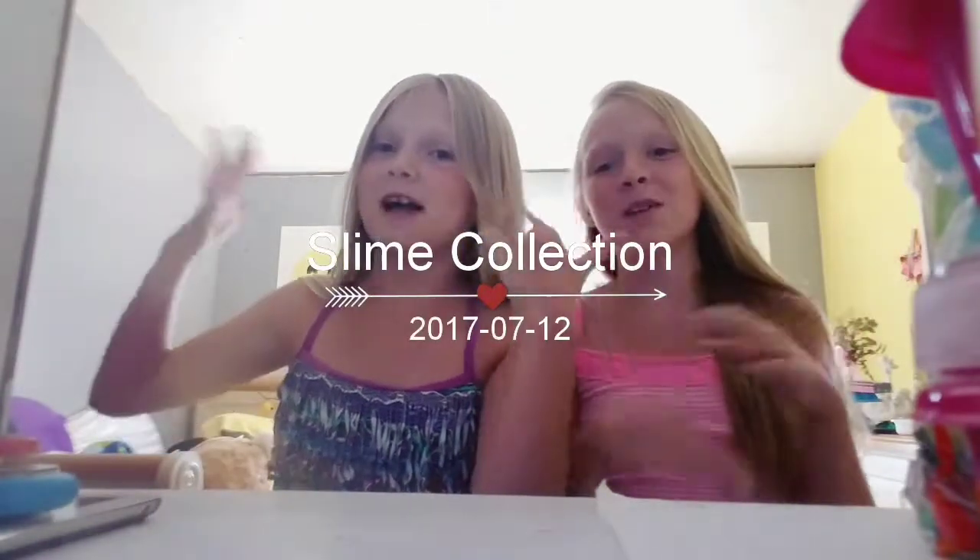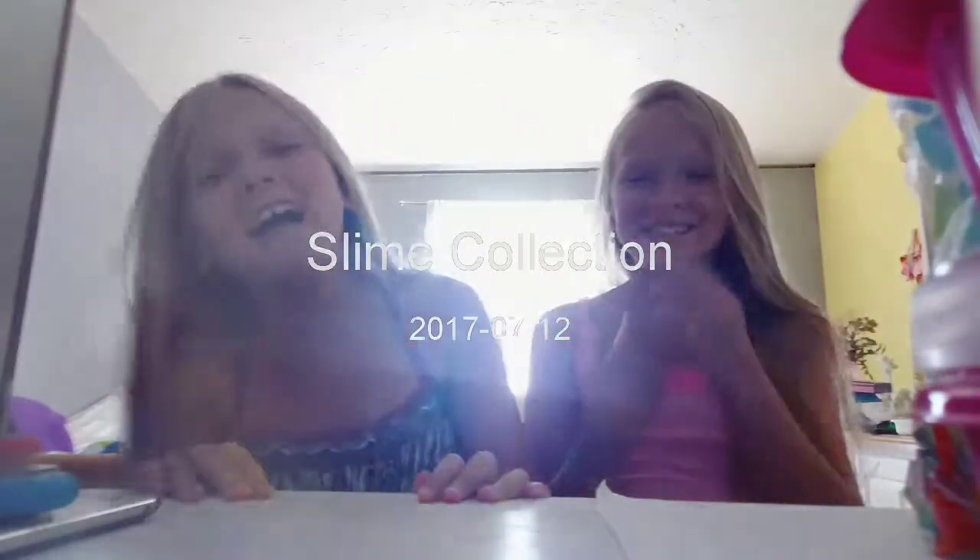Hey guys! Welcome back to my channel. Today I'm here with — what's your name? Piper. And today we are doing my slime collection.